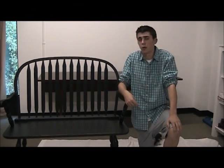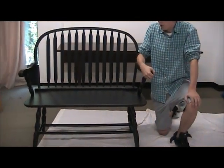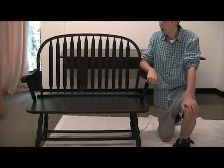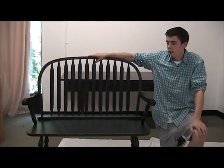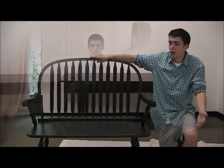Hi, I'm Ian from Surber Janky Workshop and today I'm going to be showing you how to put together the Windsor Bench. The Windsor Bench is a colonial inspired bench with a very sturdy build. This particular model has a black finish that's slightly distressed, and this bench is perfect for a busy entryway, hallway, or basically any room in your house.